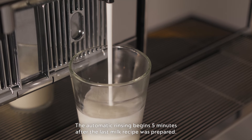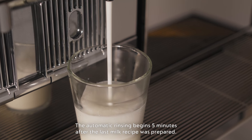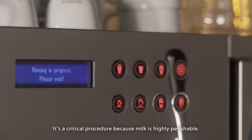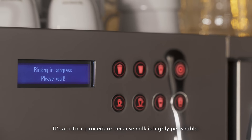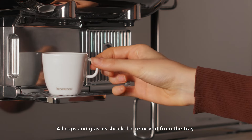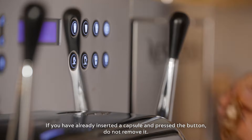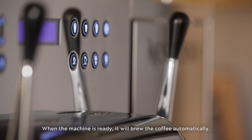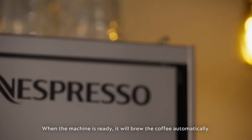The automatic rinsing begins 5 minutes after the last milk recipe was prepared. It's a critical procedure because milk is highly perishable. All cups and glasses should be removed from the tray. If you have already inserted a capsule and pressed the button, do not remove it. When the machine is ready, it will brew the coffee automatically.